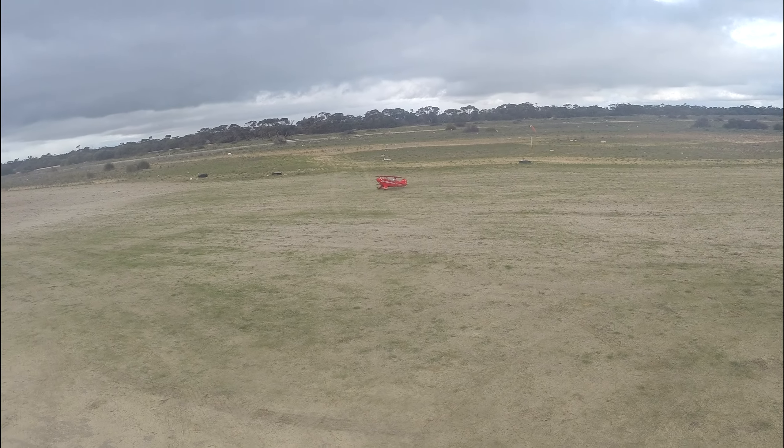Got it, we got it! That's better — good job Pete. See, that's the wind direction there.